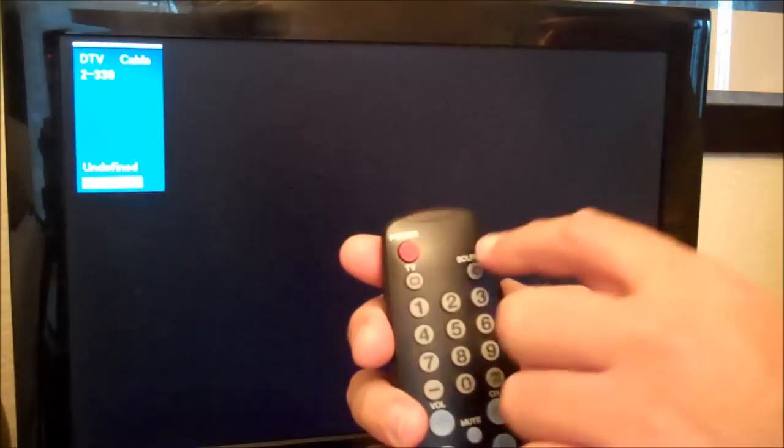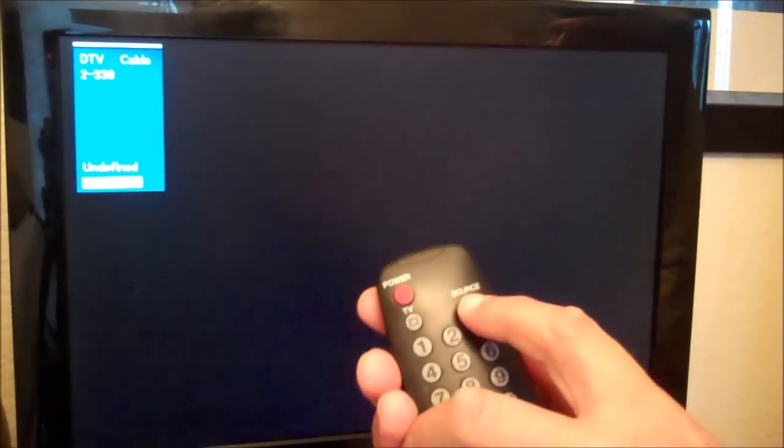We're going to turn the television on. Using the source button on the TV remote, we're going to locate the HDMI input.